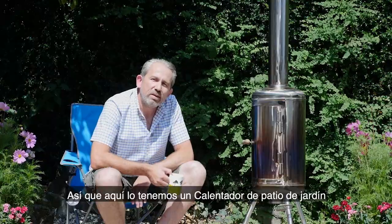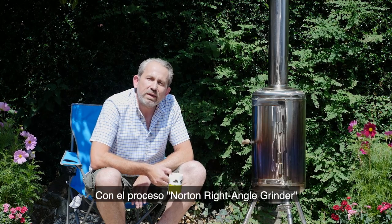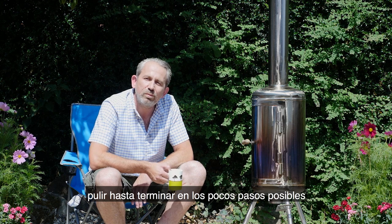So here we have it — a garden patio heater made from a rusty old carbon steel tank. With the Norton right angle grinder process you can go from cutting, grinding, right through to finishing in as few steps as possible.